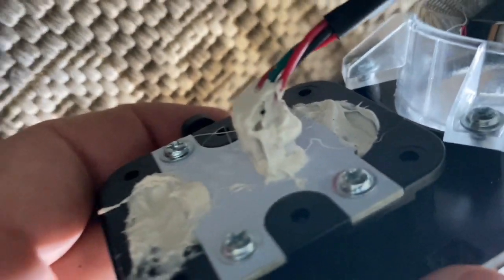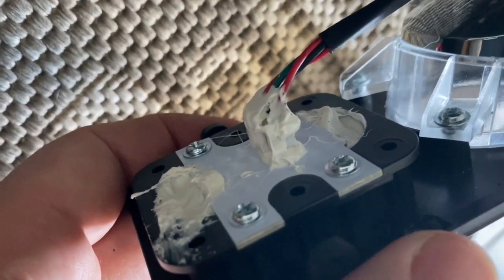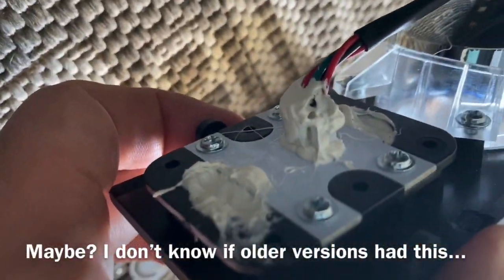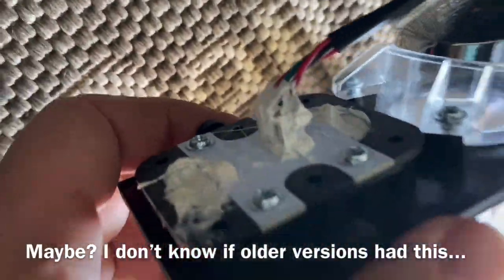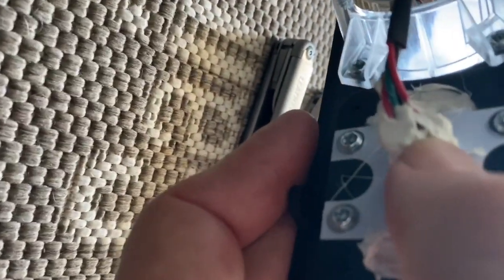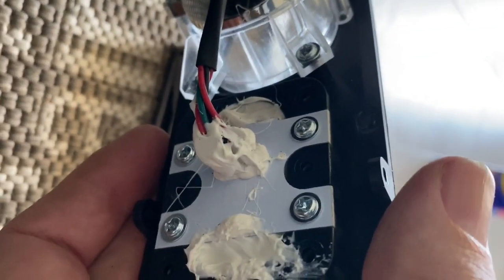The power button has got what looks like a lot of silicon on it, which they have taken on feedback — the power button becomes faulty when it gets wet. So I think maybe they've made an effort to listen to customers' problems. But I can see a bit of a hole in the silicon right there, so I might just fill that up.